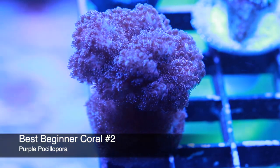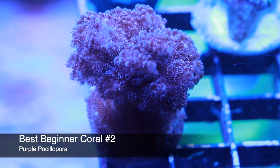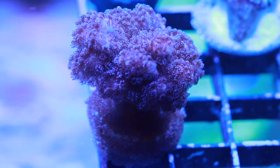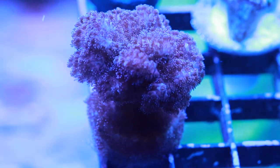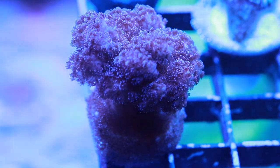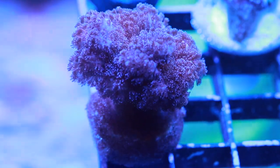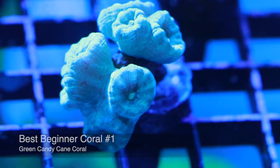Coming in at the number two spot is the Purple Pocillopora — this guy is super hairy and another SPS coral. SPS corals can be a little more on the difficult side, but this one is super forgiving and is going to give a beginner a feeling of success with SPS-type corals. As far as placement goes, try to keep it towards the top of the rockwork depending on your lights. Make sure it's getting plenty of flow — you want to see those polyps out and waving around. There are a few different color morphs; purple is my personal favorite, but there is also green. Definitely a forgiving SPS coral and a great addition to a beginner's reef tank.